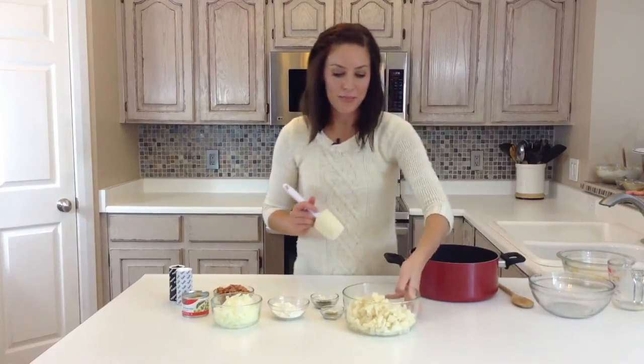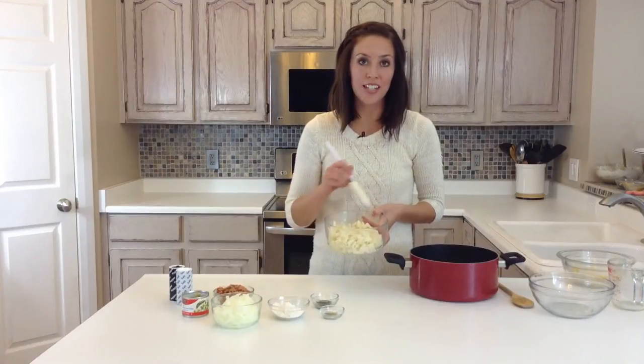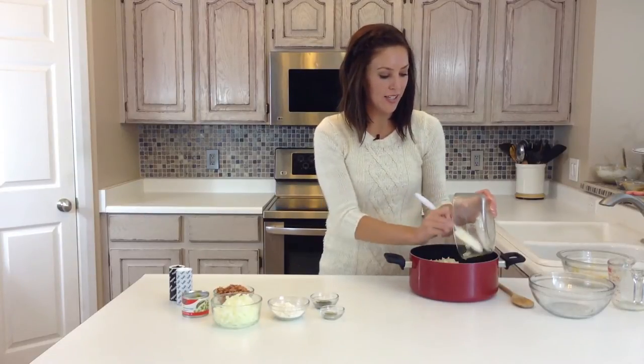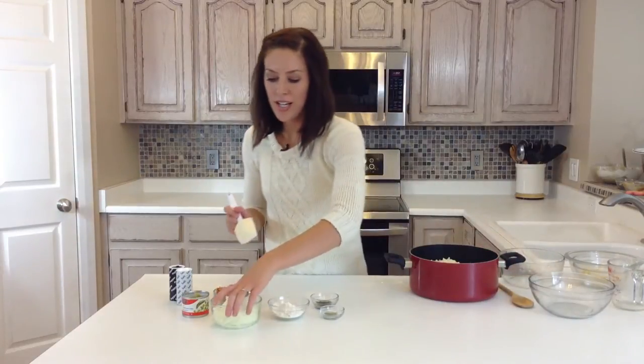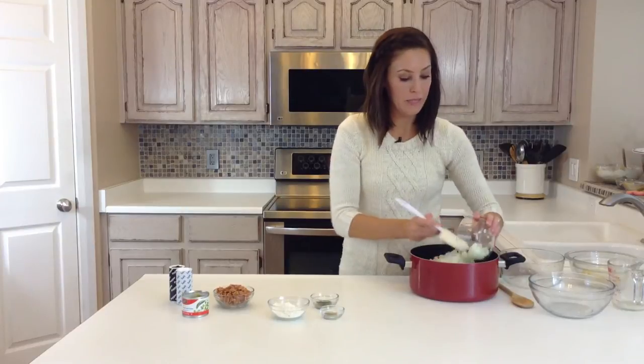I've got three russet potatoes, and I've cut them all the same size, and that helps when you're cooking so that the cook time will not have to be different, because they're all the same thickness. I've also got one yellow onion, just finely diced, minced.